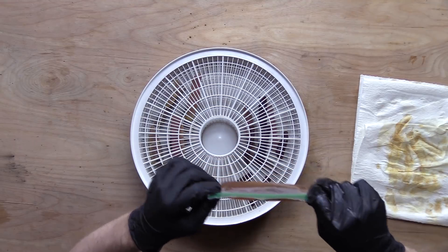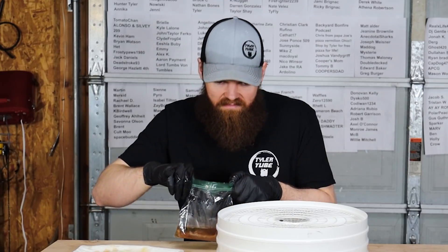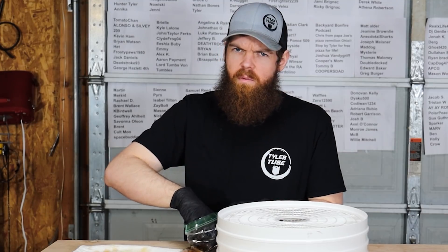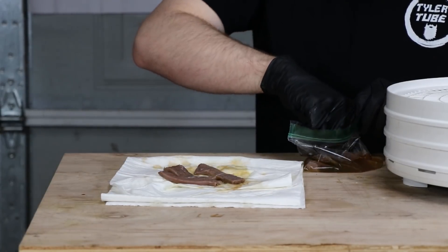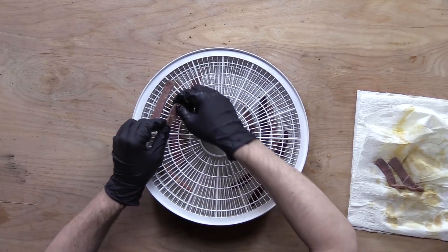Next up is going to be Monster. That actually doesn't smell too bad, to be honest with you. It looks horrendous though - it's like it turned the meat gray.